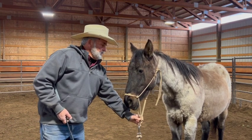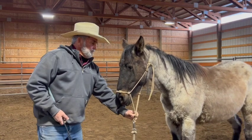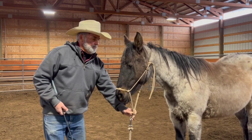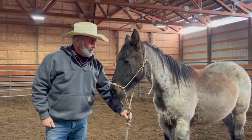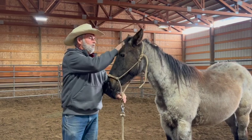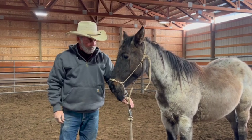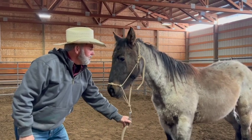He'll go: I went left, I went right, forward didn't work — what the heck? His little wheels are just turning right now trying to figure out what the answer is. When he gives me the right answer, I'll let go and he'll learn from the release of pressure. So there you go — he's kind of getting the idea now: I feel that pressure, I give. Reward that even if it's just a tiny try. Look at that, he's already doing better. He's thinking, 'All right, I'm getting this down.'